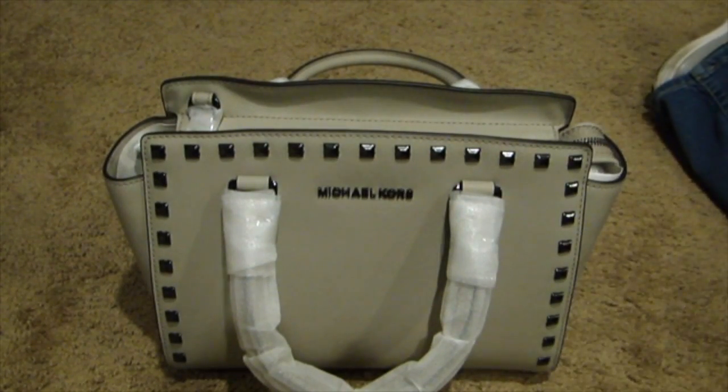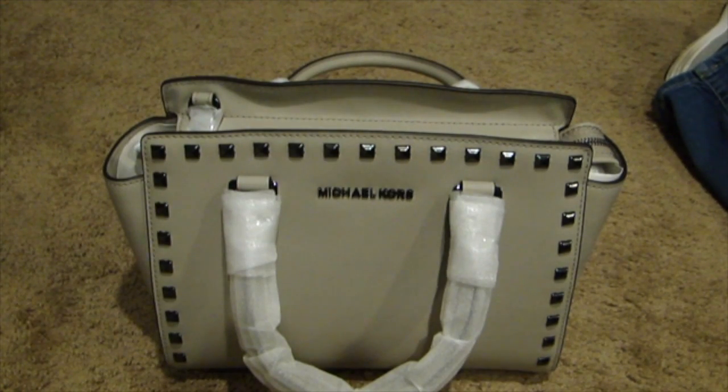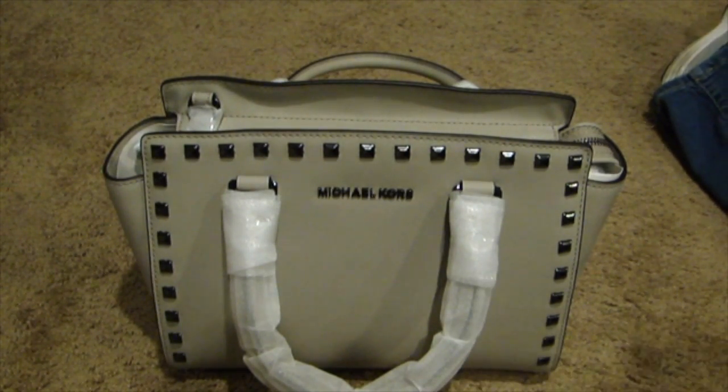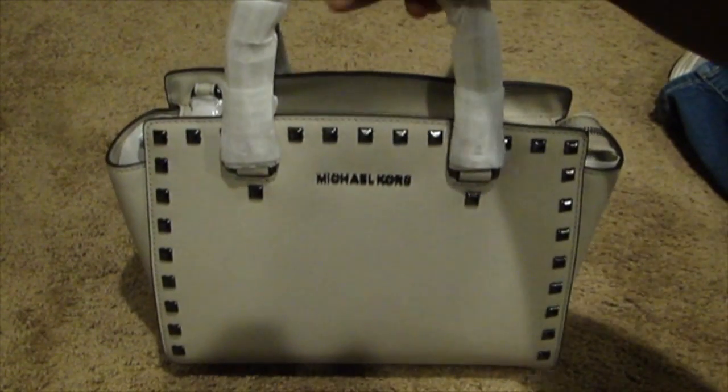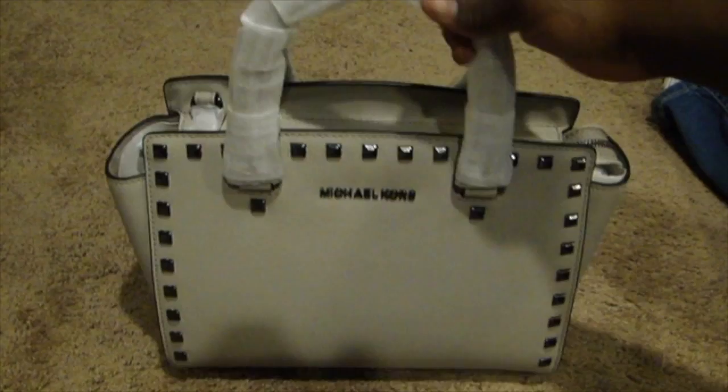I got a really good deal on it. It retails for $328, and Bloomingdale's had it on sale for $229.60, and then I got an extra 20% off — $45.92 — so I ended up getting the bag for $183.68, which is a really really good deal.